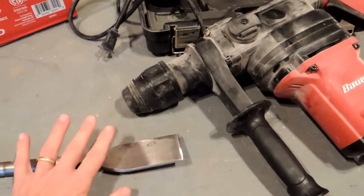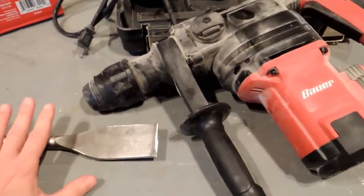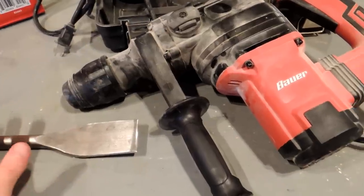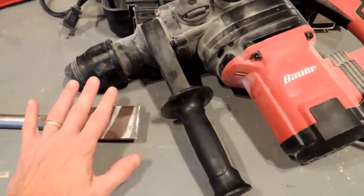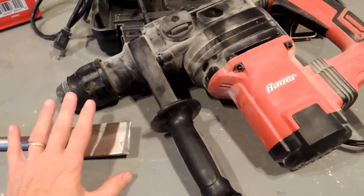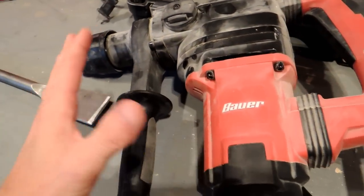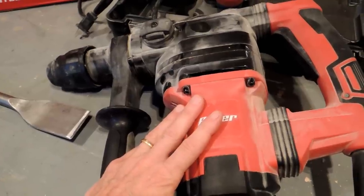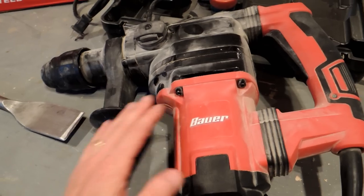So you saw some of the demonstrations of using this thing. The stuff on the wall — when you had tile on the wall board — I didn't really expect that to work, and it didn't work very well at all, so I would not recommend it for something like that. However, on the floor, in the shower, it really worked surprisingly well. For $150, I would definitely suggest using something like this versus trying to do it by hand. It saved me at least half the time and certainly a lot of effort.